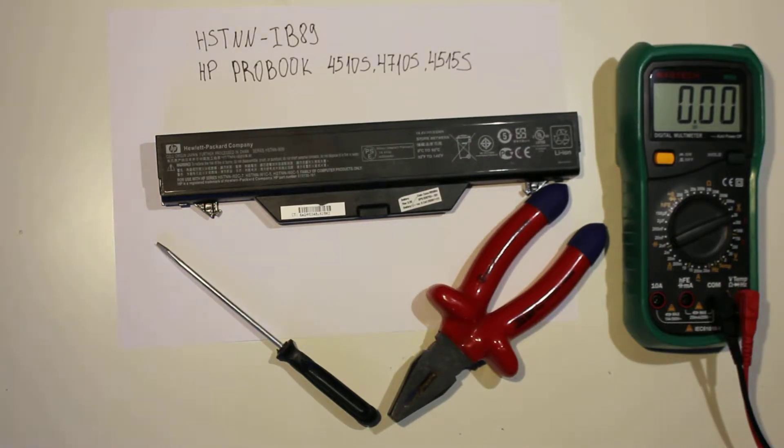Hey guys, today I'm going to tear down an HP battery. It's HSTNN-IB89, a 14.4 volt battery for HP Probook 4510s, 4710s, and 4515s. It's rated at 63 watt hours. So let's dig in.